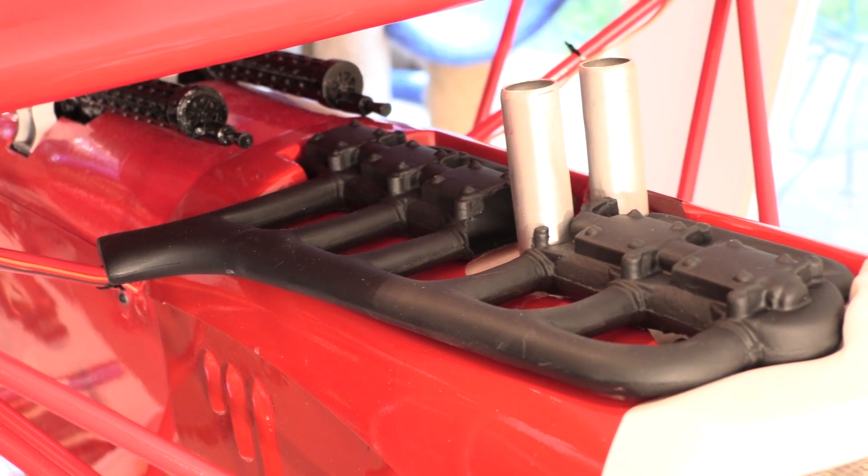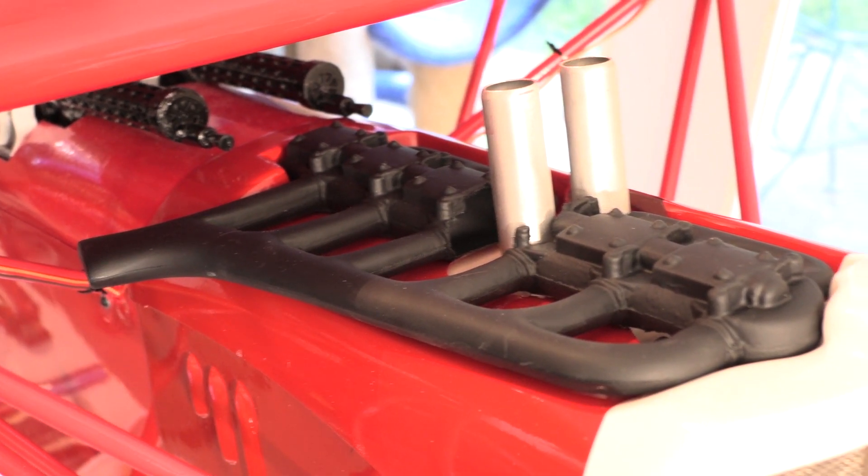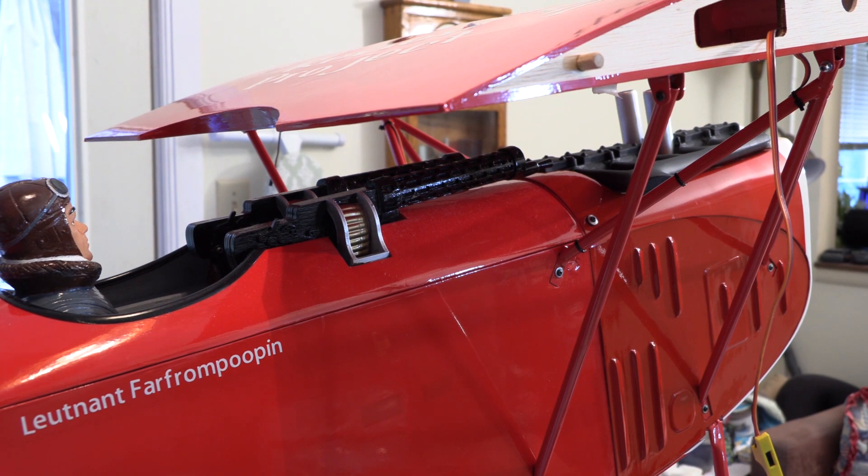After cutting, I gave the exhaust a couple coats of flat black paint to get rid of the glossy finish that I don't think is very scale. And that's about it for me and scale. This kit includes the machine guns and a pilot bust.